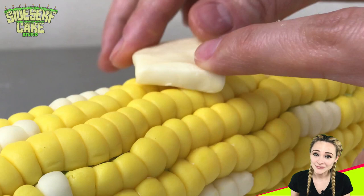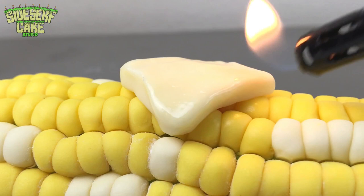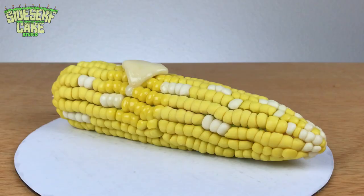What's corn on the cob without butter? This is modeling chocolate butter cut into a slightly imperfect square. I took a lighter to the chocolate butter, and that adds just a little bit of an extra melty effect. It also makes it a bit shiny, which is perfect.